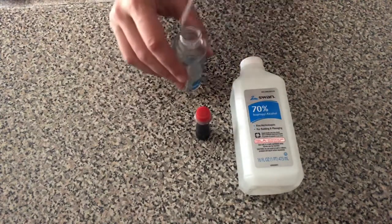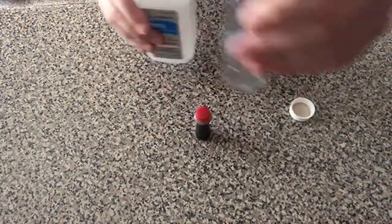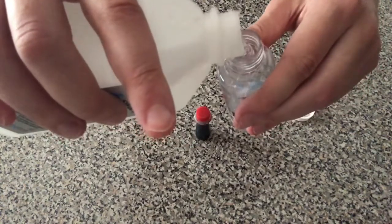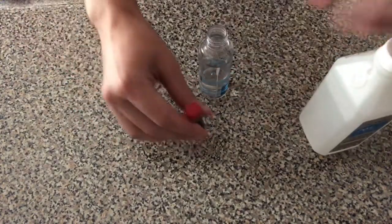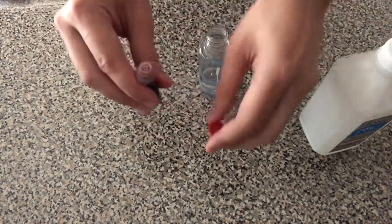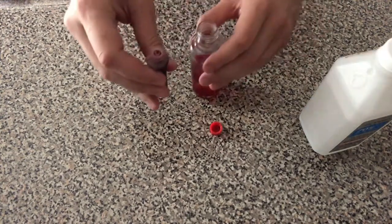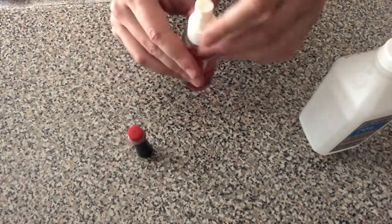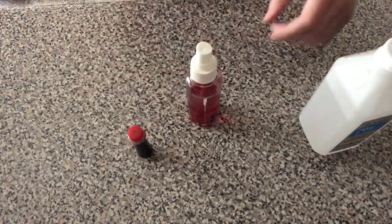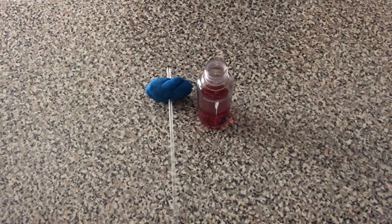Take your bottle and fill it up about one-third to about halfway with rubbing alcohol. Take your food coloring and pour a few drops into your bottle. Cover the bottle and give it a few shakes to make sure that the dye is fully mixed. Fill up your eyedropper with alcohol and pour a few drops of food coloring in and set aside for now.